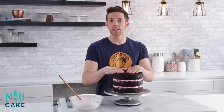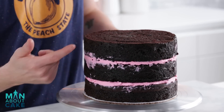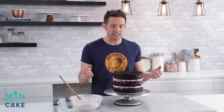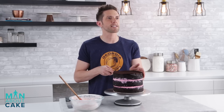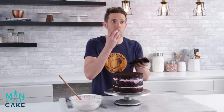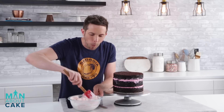Now that the cake is chilled, I'm going to level the top and then we're gonna ice the cake. Normal naked cakes are just left like this, but I think when this cake is exposed it's gonna get a little bit dry. So what I'm gonna do is give it a really, really thin crumb coat to seal in all the freshness. We're gonna give it a very thin crumb coat. I'm gonna start with the top, just like icing on a normal cake.